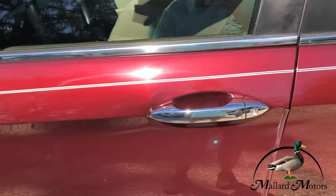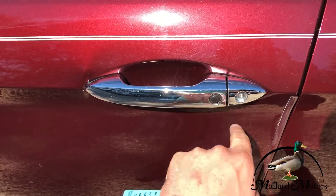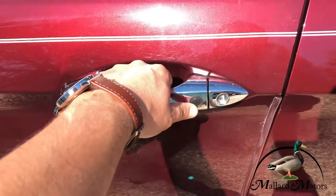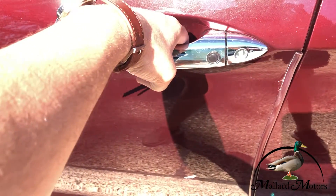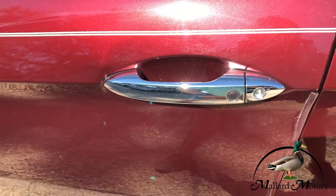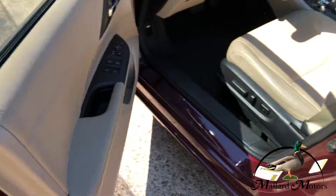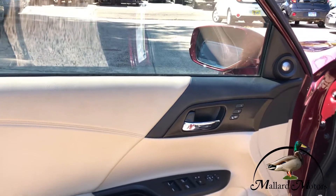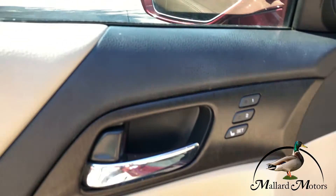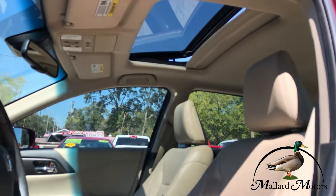Got a proximity button on the door handle, so as long as the key is on your person, you can lock or unlock the car with that button. All you got to do to unlock it is put your hand behind the handle to lock it and then unlock it by grabbing the handle. Got power locks, power windows, power adjustable mirrors. You can set your seat memory right there. Got power seats in the front two seats. Got a sunroof up there.